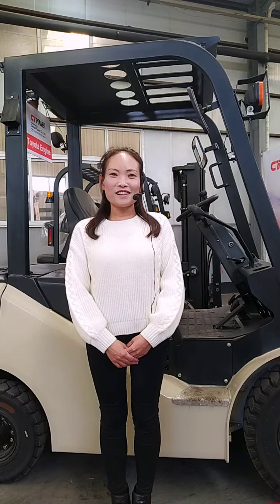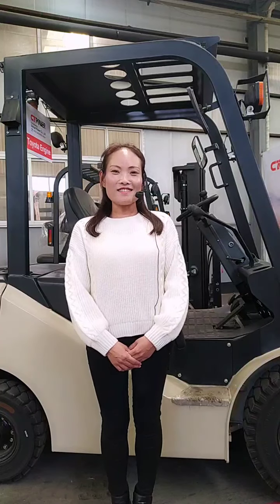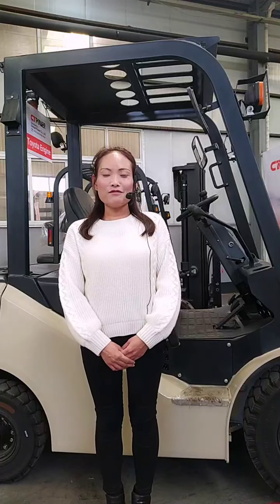Hello everybody. My name is Cece. I'm from Tali Putra City Power. Our City Power is from Tali Putra Group.